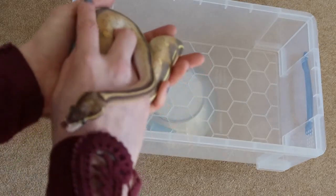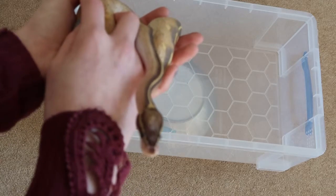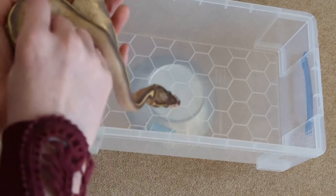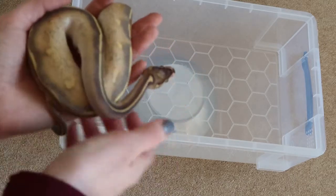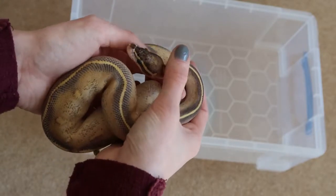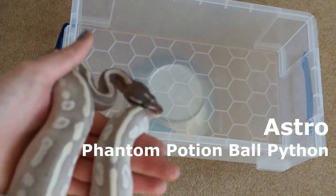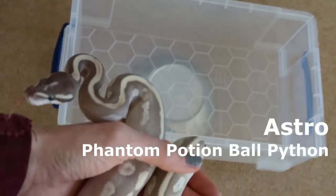Rocket is still very small, and part of the reason is he is actually quite a picky eater. But as of right now he is eating fine and I am really pleased — I think we are overcoming his picky eating. That's Rocket, my absolutely gorgeous little baby boy.